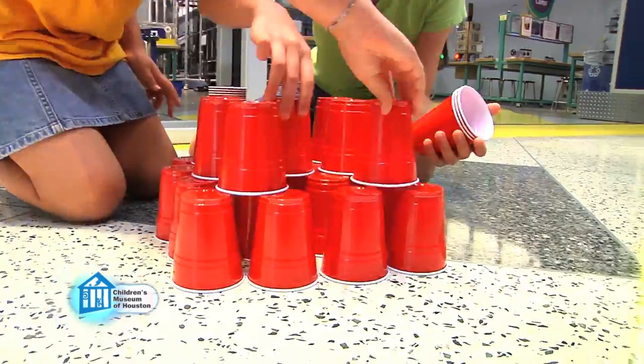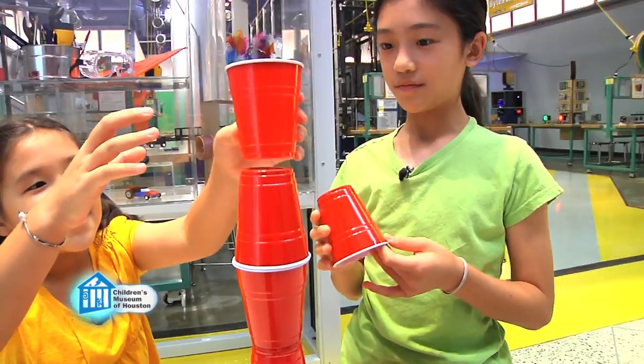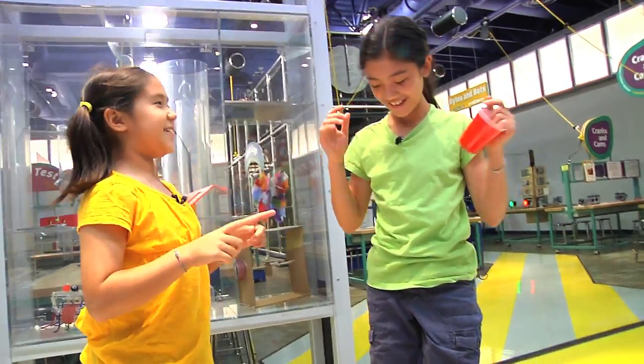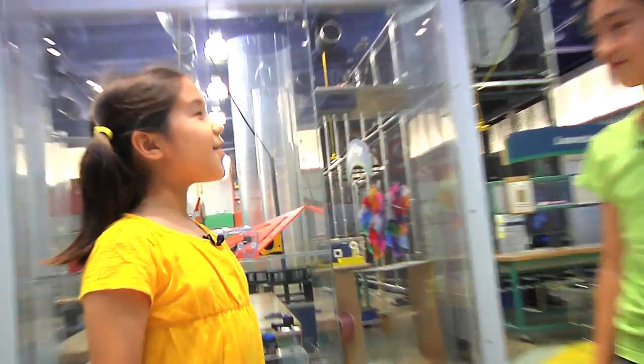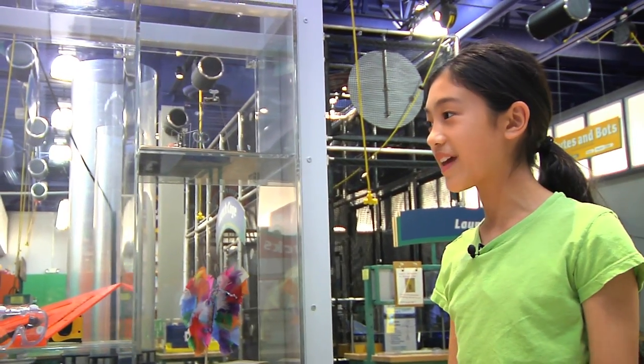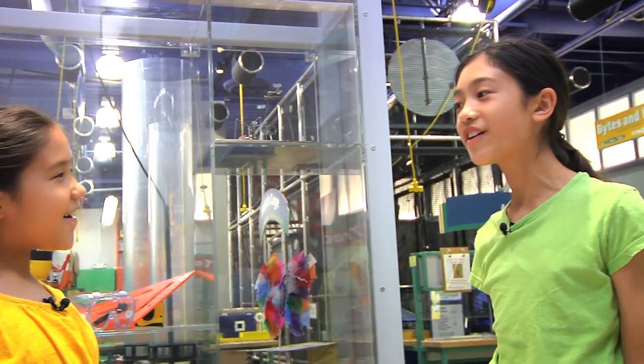Our first tower will be only one cup wide — let's see how tall we can get it. That tower was eleven levels tall! Let's try making one with a wider base to start. Thirteen! That tower was thirteen levels tall! How tall do you think we can make it if we make the base even wider to start?